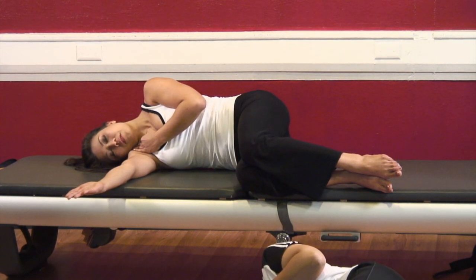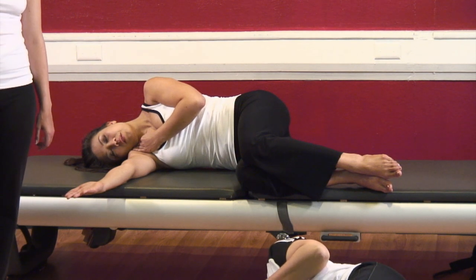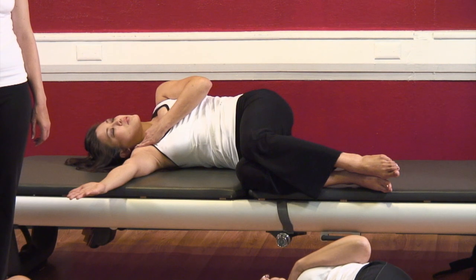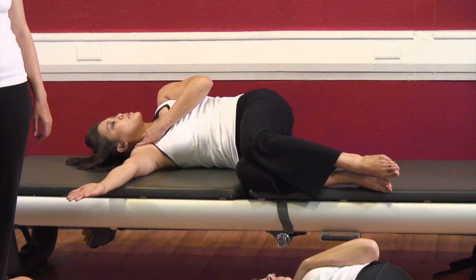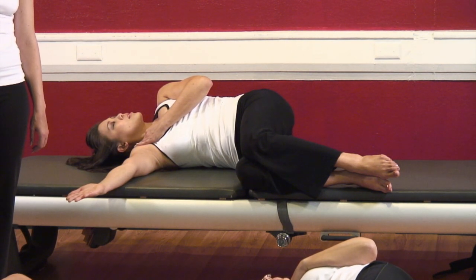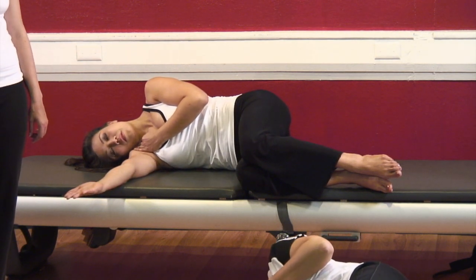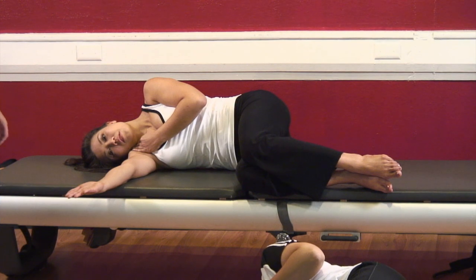One more time, ladies — deep breath and exhale, twist open. Deep breath and breath out, come back forward. Nice. Let's flip — bring our heads the other direction and try the other side.